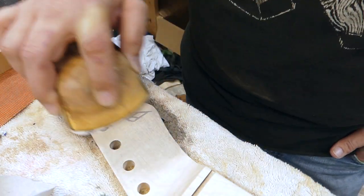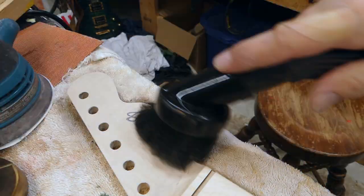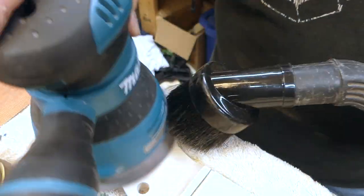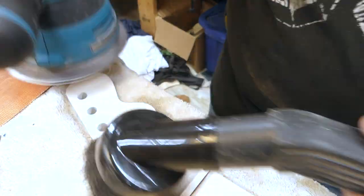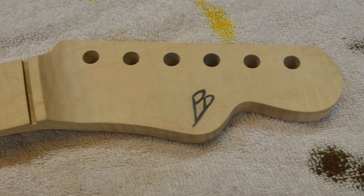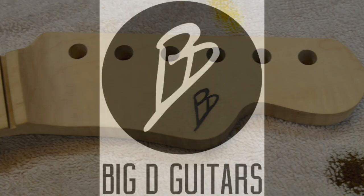I'll come back with some 320 and sand it down — this clay sands really nice, it was really quick. Then come back with my power sander and 600, and at this point I'm done. That's a quick clay inlay, just another way to do an inlay. Thanks for watching and we'll see you in the next vid.